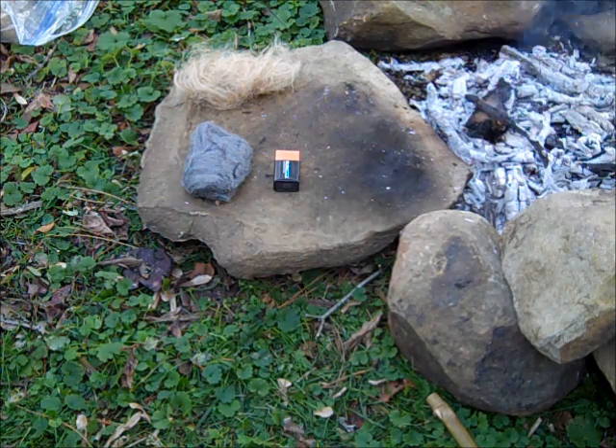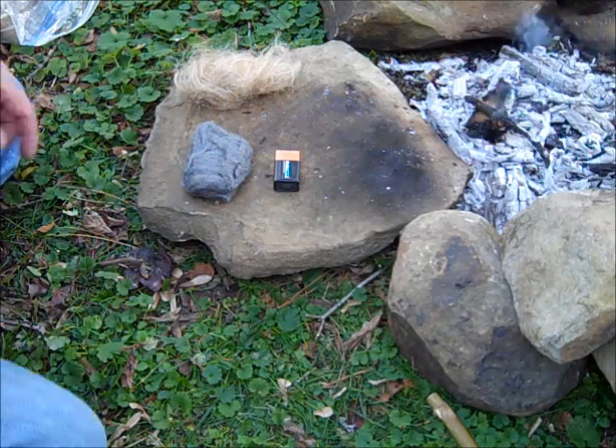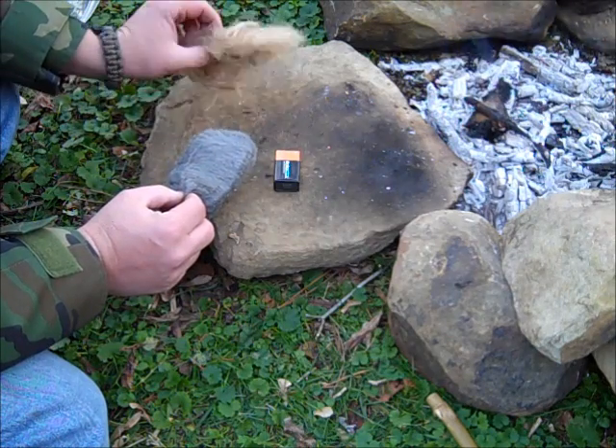Hey guys, it's Darren with East Woodland Survival. Today I want to continue another one minute fire project, see if we can get flame just using a piece of steel wool, a battery, and a little tinder bundle.